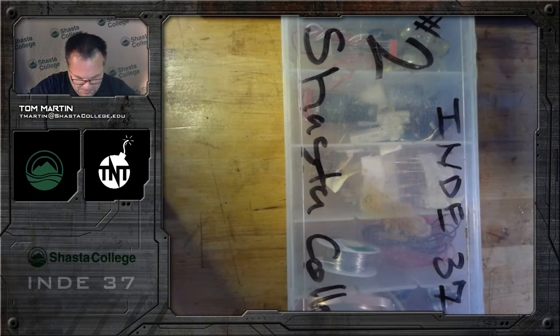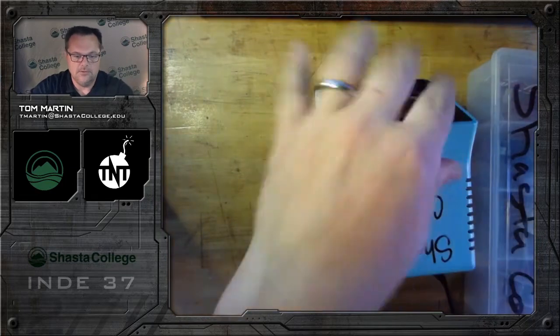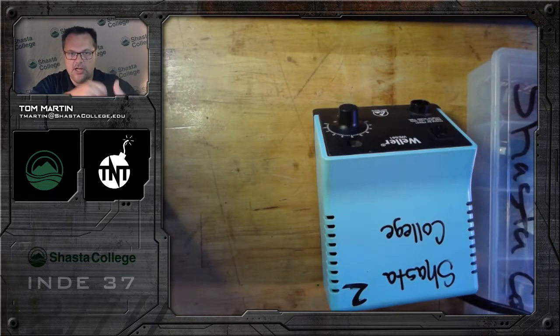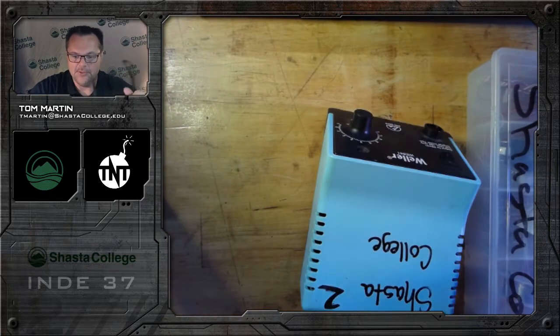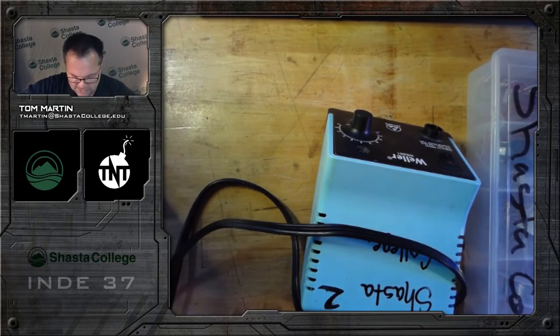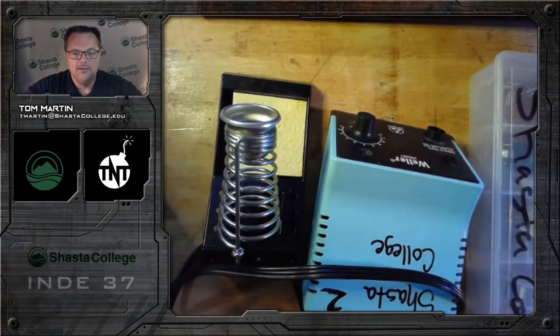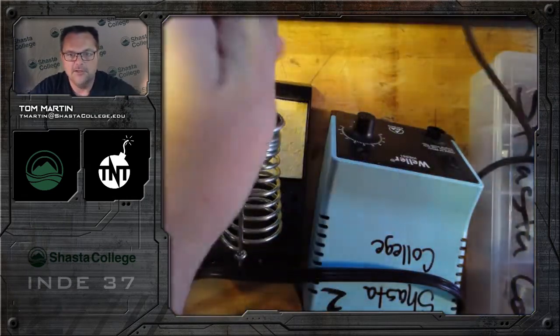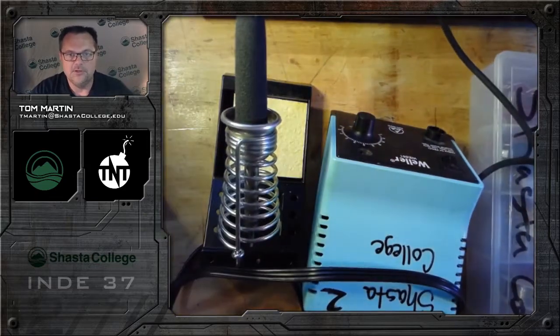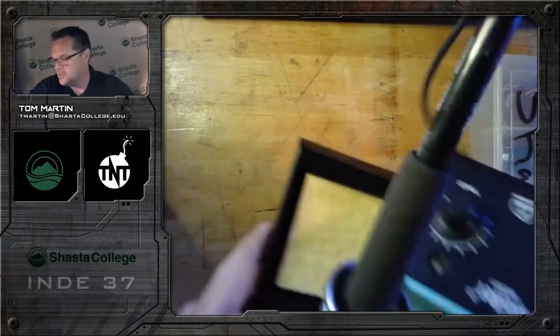This kit is borrowed, so you're going to return it back to me. The other thing that's borrowed is this soldering iron right here — it says Shasta College on it. Your kit might be in a slightly different container and your soldering iron might be a different color, but there'll be another video on how to get it set up.